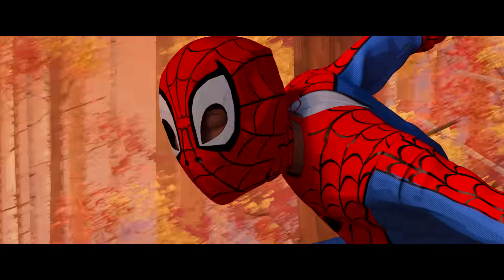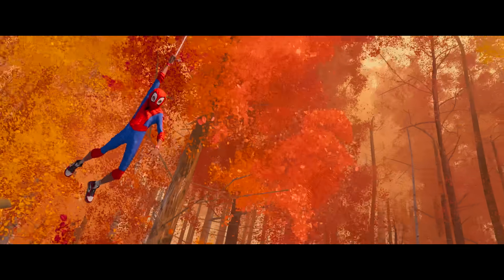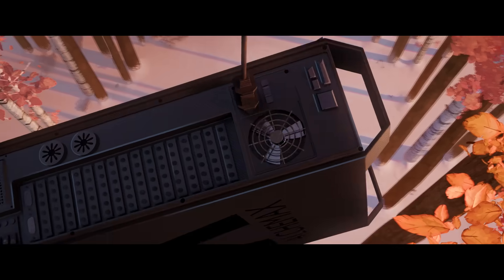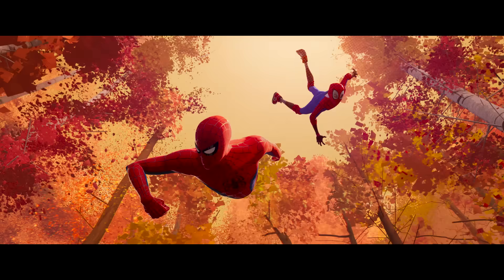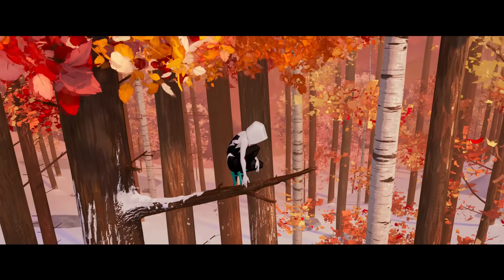And then you can see Peter glitch here — he's not supposed to be in this Spider-Verse. All the superheroes that come to this Spider-Verse from theirs struggle with this dimensional glitching.